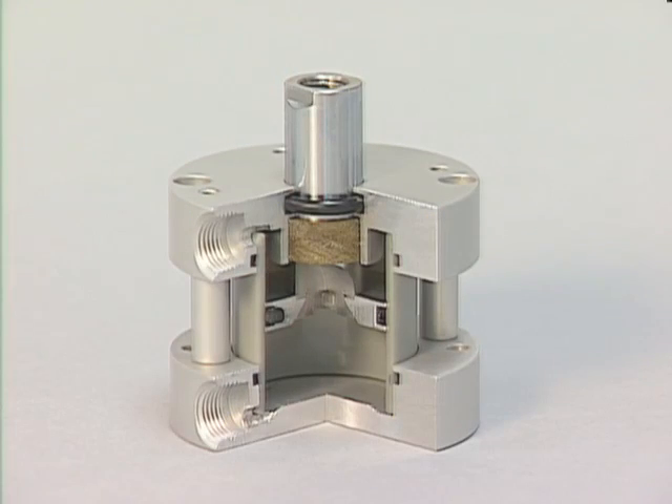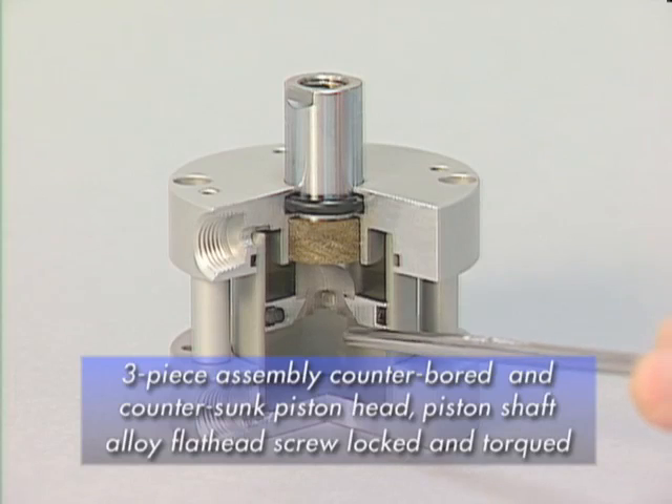Fabco's Pancake II piston assembly is a three-piece assembly with a counter-bored and countersunk piston head, piston shaft, and alloy flathead screw that is Loctited and torqued, providing superior engagement.